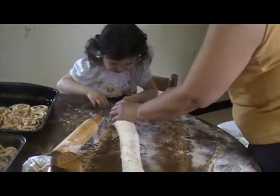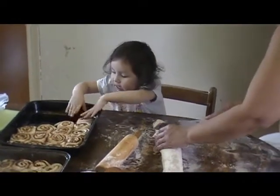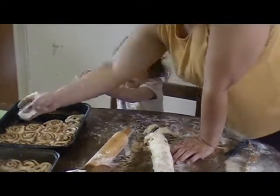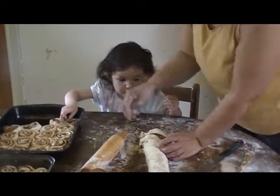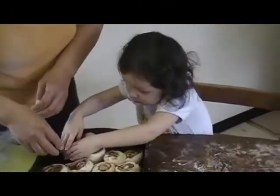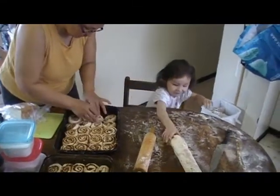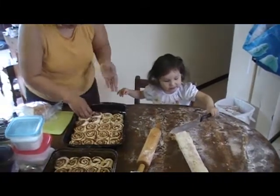Okay. Put them in the pan. Right there. Put them right there. Hold on. It's coming apart. Just wait, I gotta cut it. Hey, don't play with the knife, please. You might get an owie.